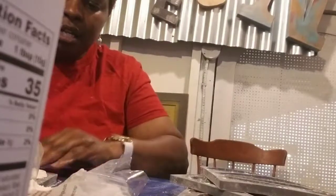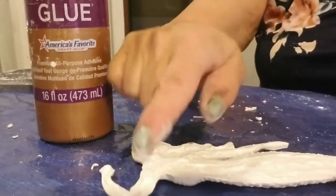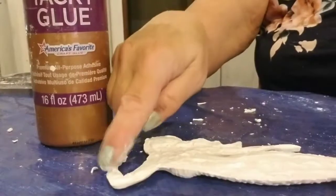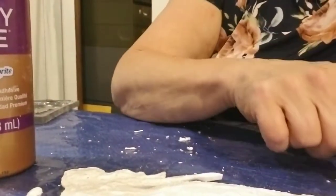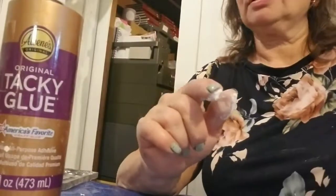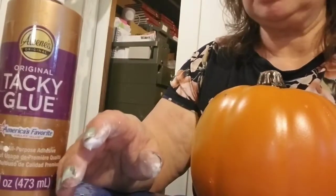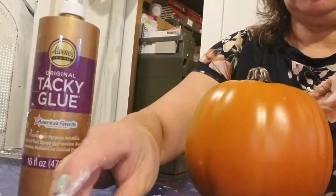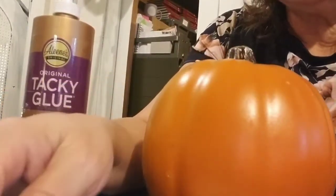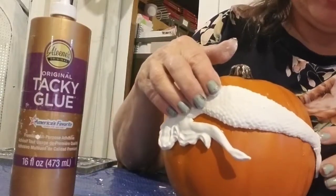I'm taking some tacky glue and applying it to the back of the mold, using my finger to spread it out and just getting it to the ends. I'm going to apply it to my pumpkin since this is a pretty big mold, and see what else I need. The clay dries out pretty quickly, so I usually keep a ziploc bag close by so I can seal it up if I walk away.